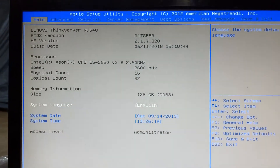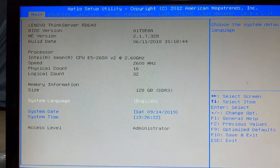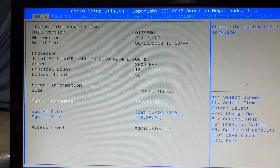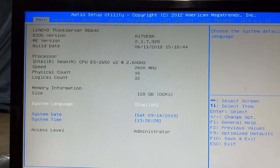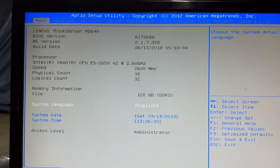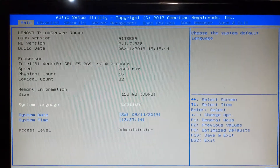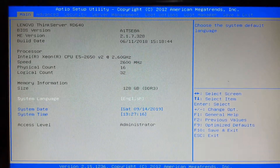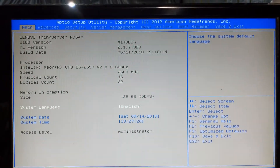What I'm planning on using this system for is a hypervisor — I'm going to put virtual machines and Linux containers on here. I'm going to use Proxmox to do this. As of recording this video, Proxmox version 6 is the latest build, and I plan on using that.